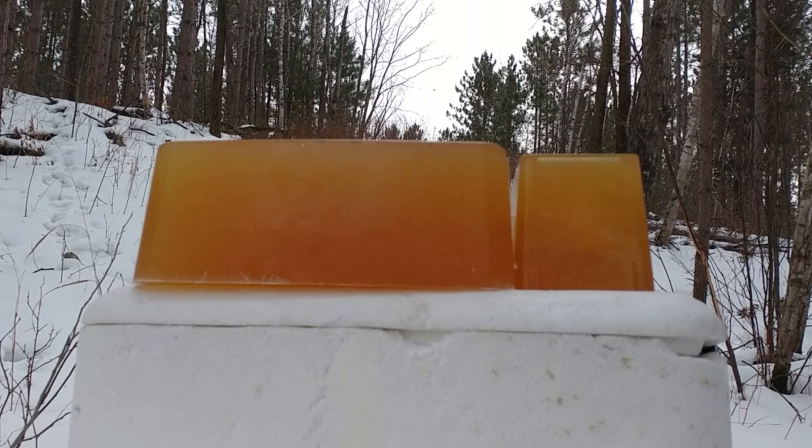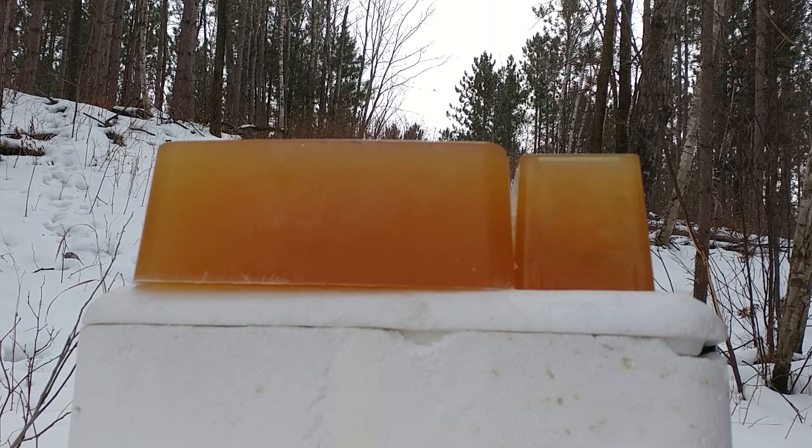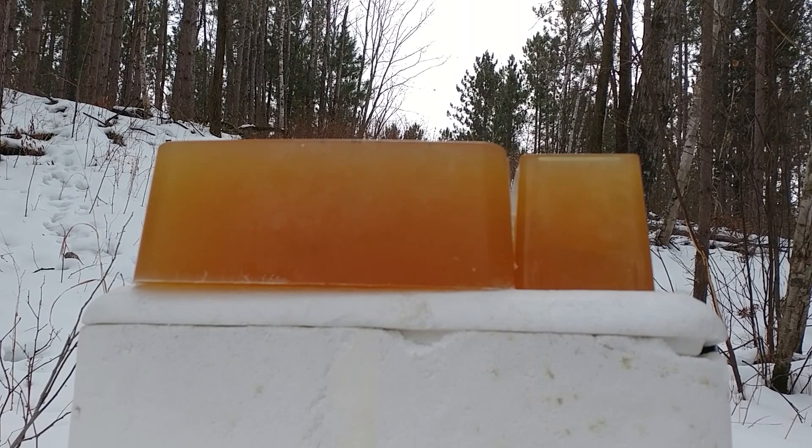These gel blocks are probably a little denser than the gel blocks a couple weeks ago, but that's okay. There's going to be some margin of error with my homemade gel blocks. We'll take these home and get them measured up.